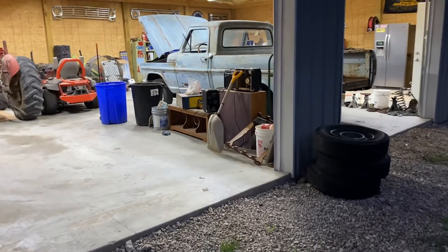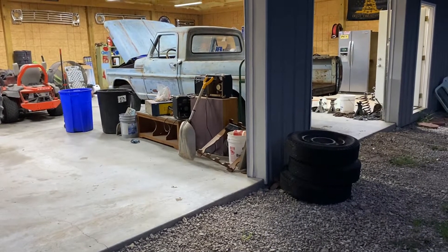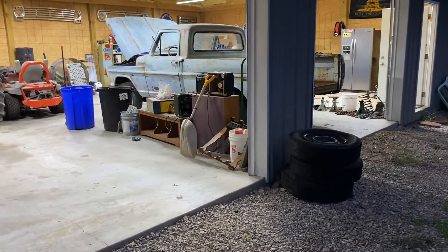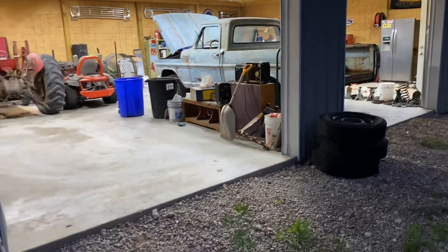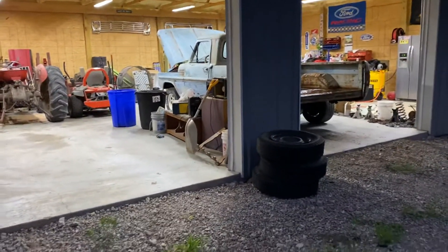You can hear it sounds pretty good. I've got some kind of knockoff Magnaflow bullets on there, so it's basically just a straight-through two-and-a-half-inch exhaust all the way back, with Sanderson Shorty headers on it.